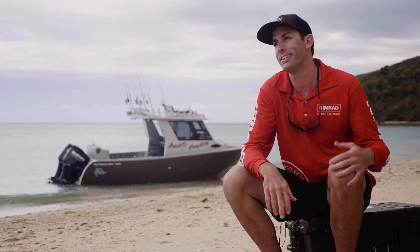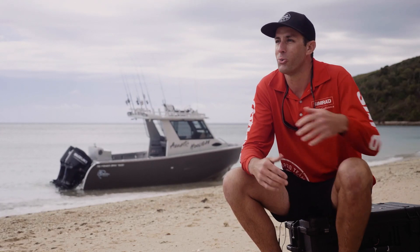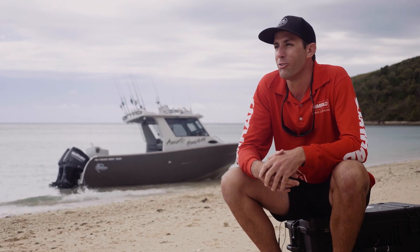My name is Ron Turner. I'm a sparky over on the west coast in a small town called Danpia. I've been there my whole life, born and bred.